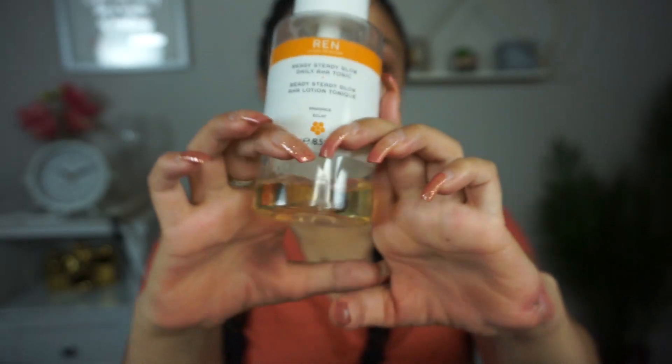So first I used the Neutrogena makeup remover wipes, and now I'm going to use the Ren Ready Steady Glow. I'm almost out of this but I have been living by it religiously. I'll do a few pumps to get this pad nice and wet — I don't rub too hard because I don't want to strip my face. And look at what comes off — my makeup wipe did not take everything off. That's unreal.